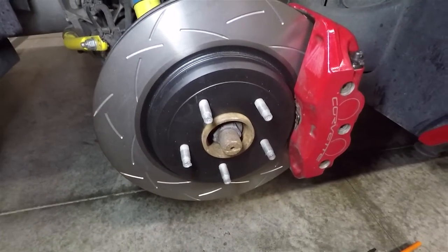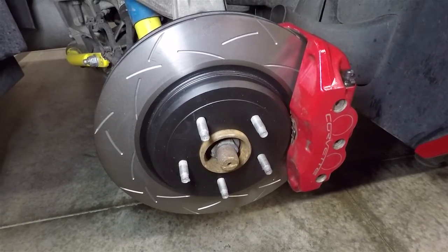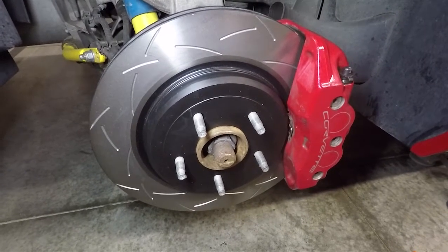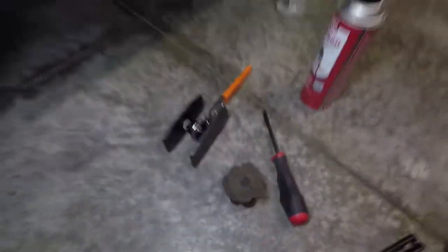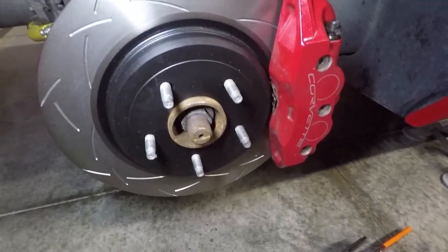There are a lot of other good videos online too. Just don't forget to grease, undo your parking brake before you start, put a little anti-seize on the hub, and get one of these nice caliper spreaders for the pistons - or you can use a C-clamp. Get some good rotors and pads and that's about it.